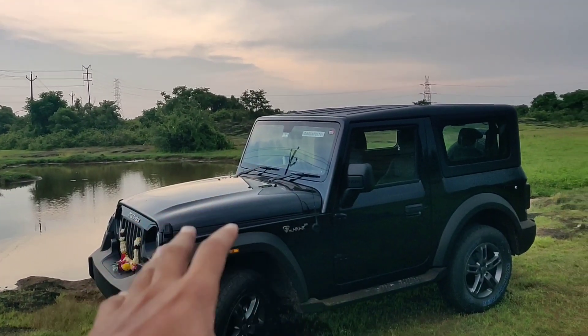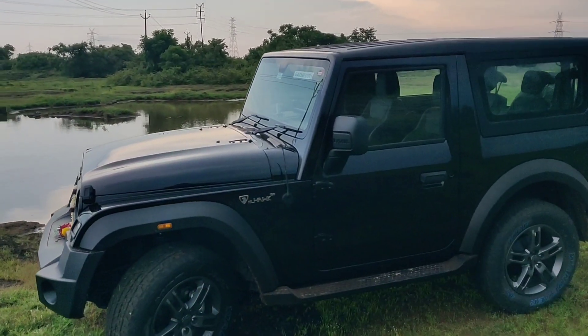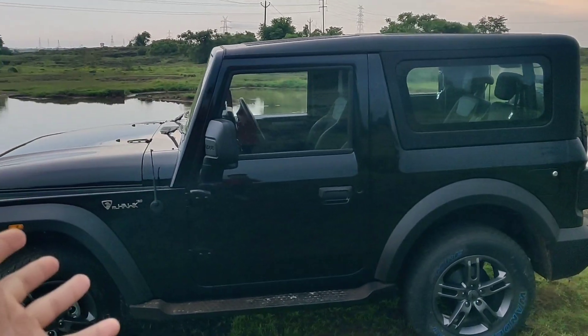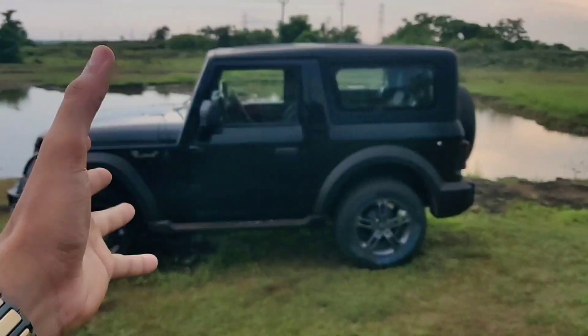We have been riding this vehicle since morning. We went to a couple of friends' houses for Ganesh and I have a rough feel of what this car is. So let's do a quick first impressions and walk around of the car. Let's see how the car is and let's find out the things about the car together.